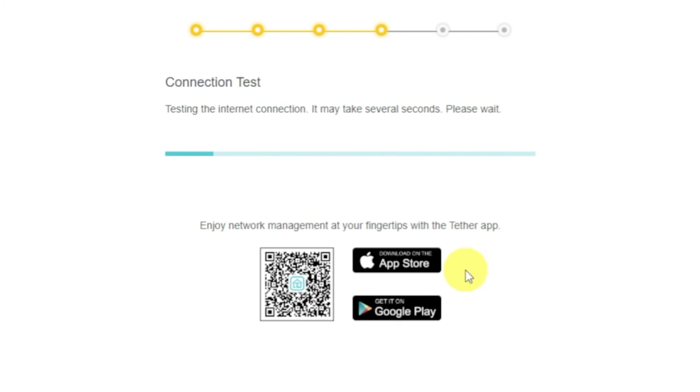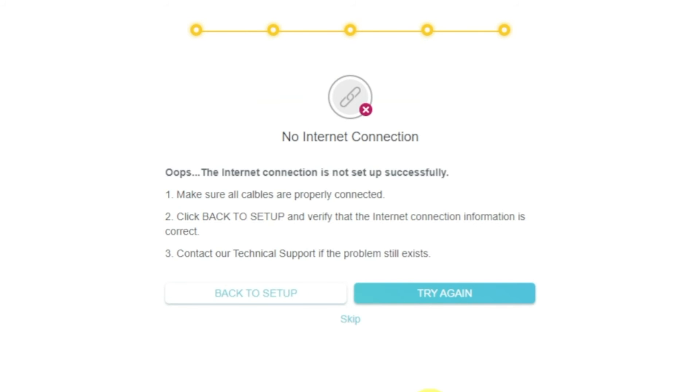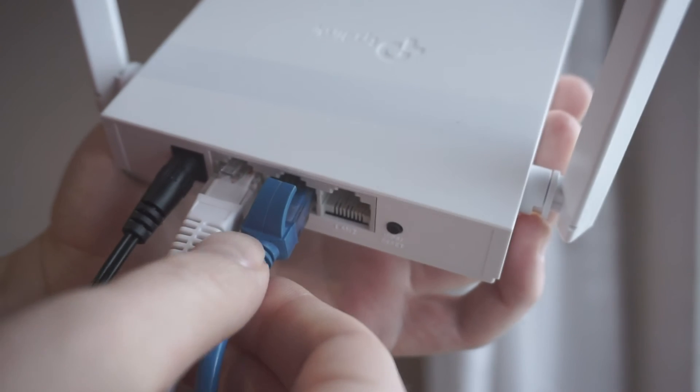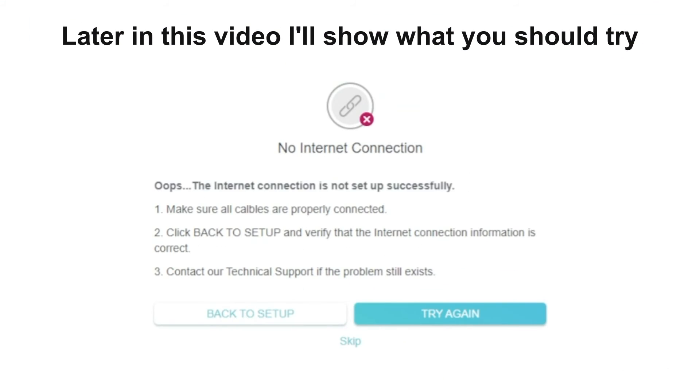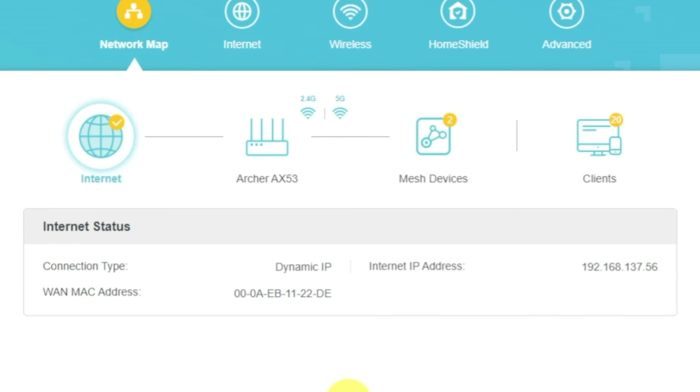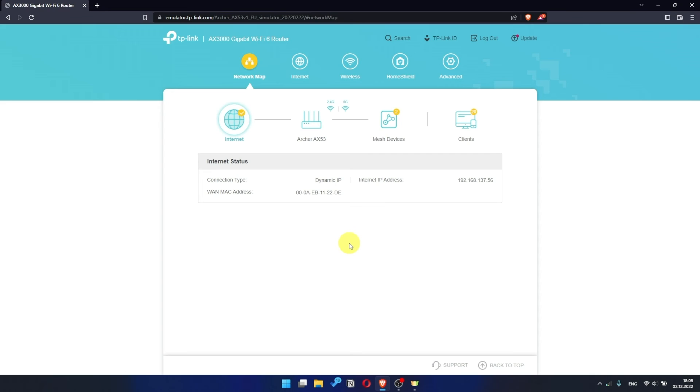Wait until the router tries to connect to the internet by itself. If it has failed, check again whether you have connected all the cables correctly. Click skip, then try to reboot your router. But if it's not failed, check whether the internet is available — just Google something. If there is no internet, then try to reboot your router.